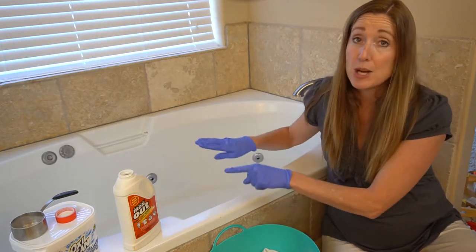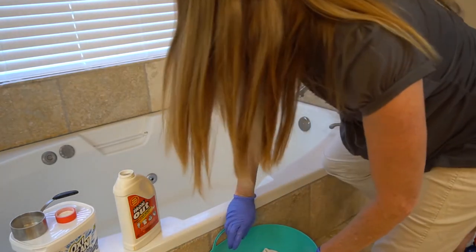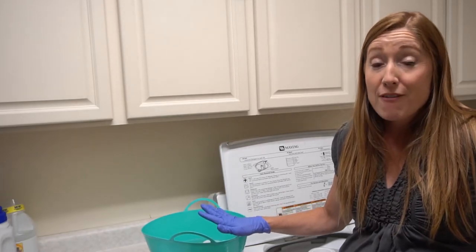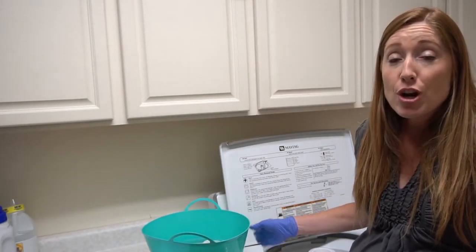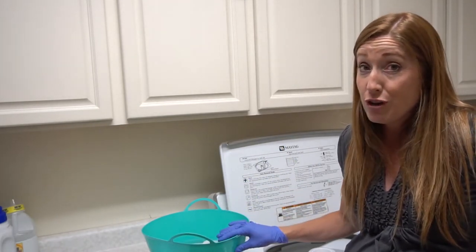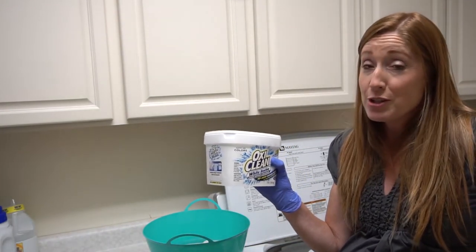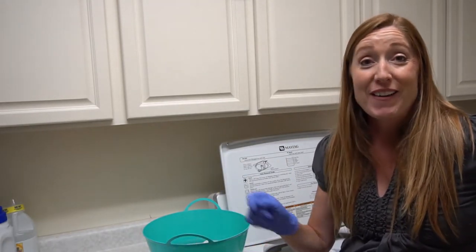I'm going to put this in the bathtub just so it's out of the way, and let these pants soak for about five hours. After five hours, I'm now on the final step — step number three. I'm going to wash the pants in my washer on the hottest cycle it can do, and that's what I recommend you do too. I'm going to put one scoop of OxyClean White Revive into the washer along with my normal laundry detergent, run a cycle, and then come back and show you how it looks.